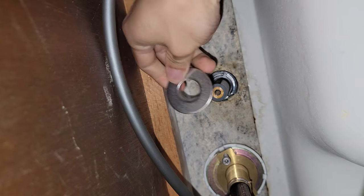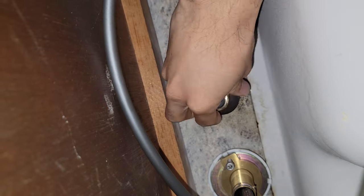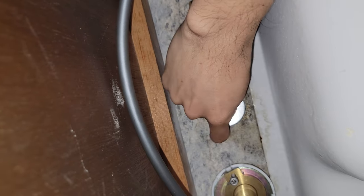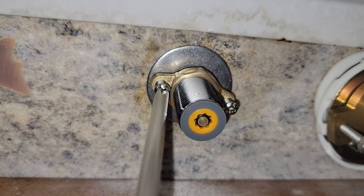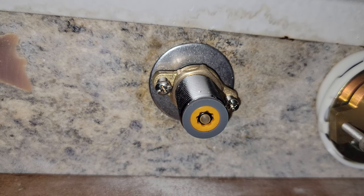Now, under the counter, install both large washers — rubber one first, followed by the metal one. Then thread on the brass nut with the screw heads facing out. Use the nut to tighten both the washers all the way to the bottom of the counter. When the brass nut is finger tight, use a Phillips screwdriver to alternately tighten each screw, switching back and forth every couple of turns to ensure uniform compression.